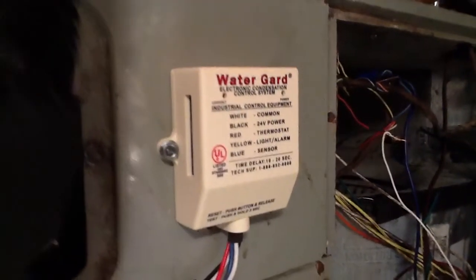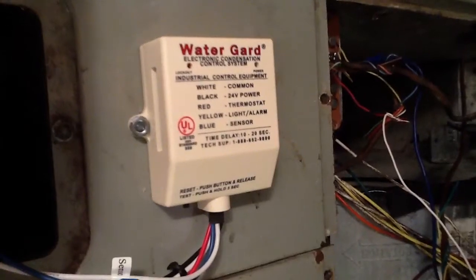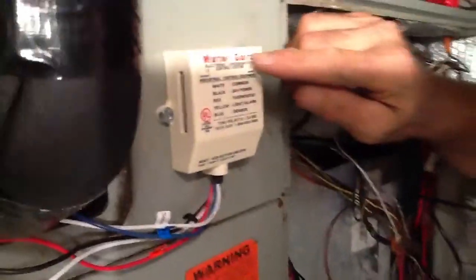Today we're going to talk about a Water Guard. It's an electronic condensation control system. The good thing about this is it tells you exactly what to do.